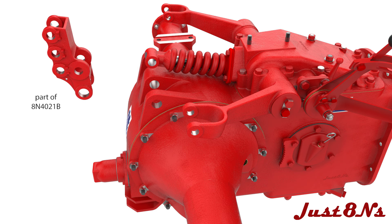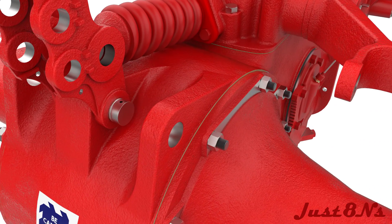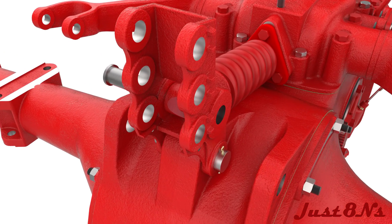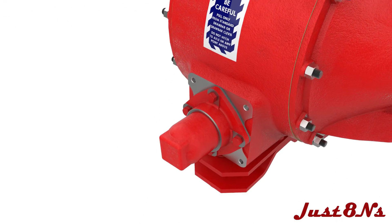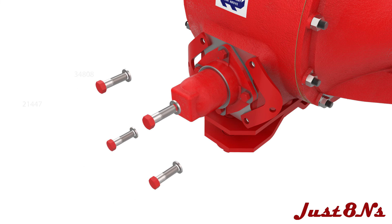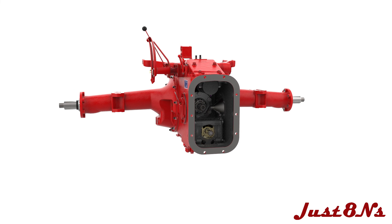On top of the center housing, attach the rocker casting with a yoke pin secured with cotter pins on both ends. Attach the lift assembly's control spring yoke with the yoke pin and secure with a cotter pin. On the PTO support boss, mount two drawbar chain anchors. Finally, mount the drive shaft on the pinion drive shaft spline.